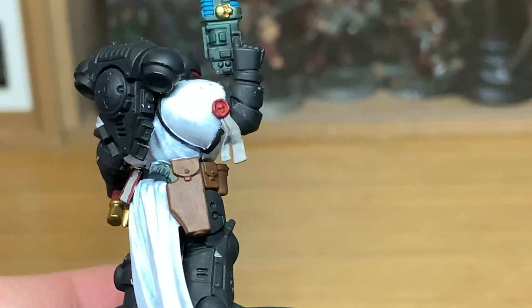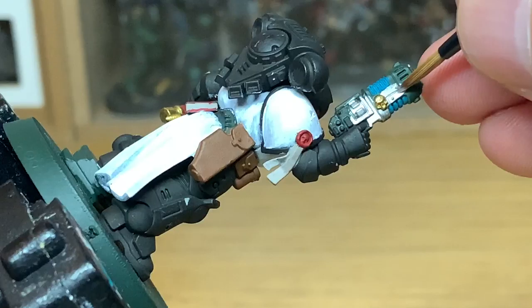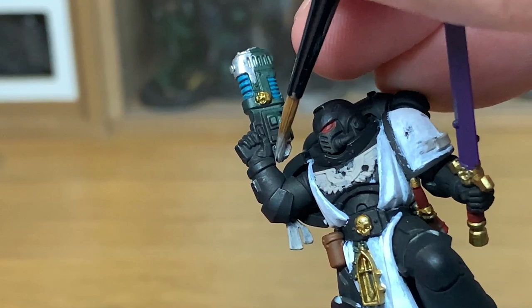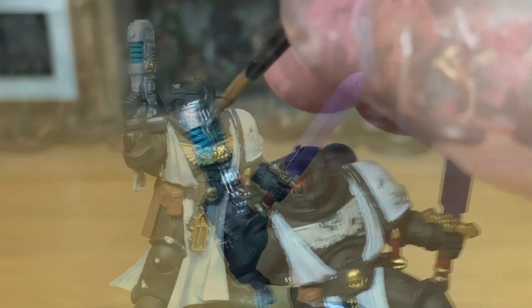Now I'm going to work on the silvers using Vallejo Model Air Chrome. It's a wonderfully bright metallic — plenty of pigment in there so it covers absolutely everything. Really good paint. Not too sure what it's like airbrushing but painting on with a brush it's absolutely superb. You're going to be doing the plasma pistol, a few details like the tubes on his helm, the exhaust on the power pack, the filament things on his power sword, and some of the nooks and scratches in his armour.